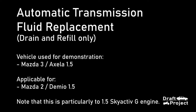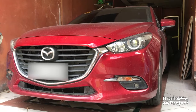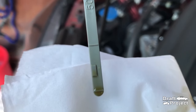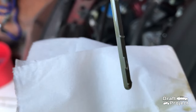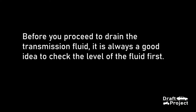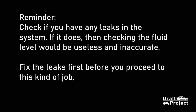In this video, I'm going to show you how to change your automatic transmission fluid in your Mazda 3 or Axela and Mazda 2. This is only a drain and fill — no changing of filters. Before you start doing this job, it is always a good idea to check and measure the fluid level first, because that will be your basis — you will know how much fluid you should put back into your transmission.